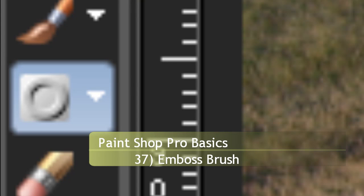Hello and welcome to PaintShopProBasics episode 37. I'm making up for a mistake I made where I completely forgot the emboss tool — just completely forgot about it and now everything's out of sync, but whatever.